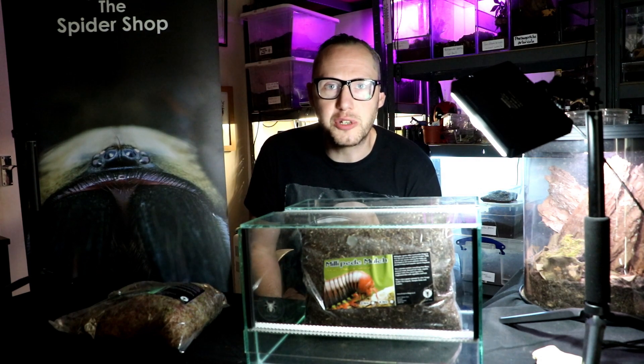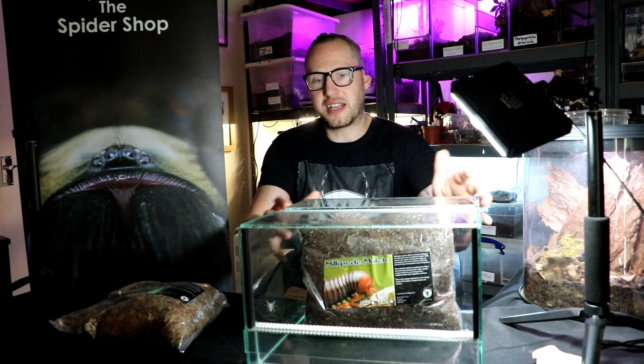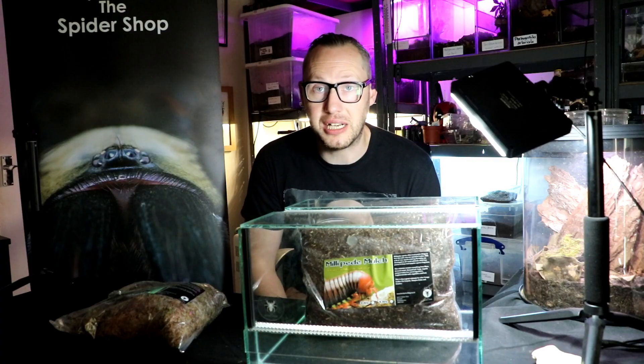Hi there! In this video I'm going to show you how to set up a very simple, basic, nice enclosure for a giant African millipede.